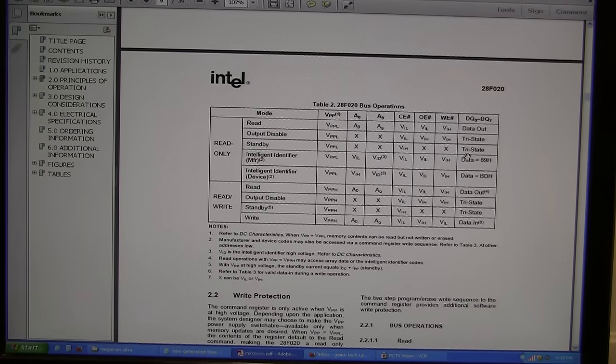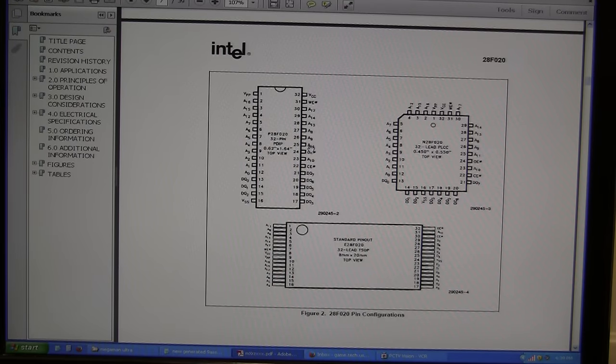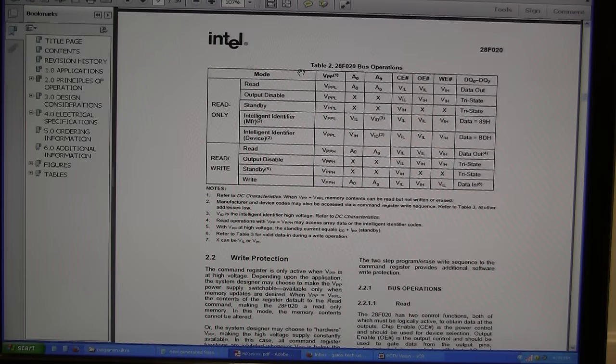I'm glad I was paying attention — some of these chips I soldered down are actually a slightly different pinout. I'm looking at the 28F020, and this is a good reason to look at your datasheets. Pin 1 is still VPP, but if you scroll down to the bus operations table and look at read mode, it actually says VPP low — so it needs to be kept low. I've never seen that before.